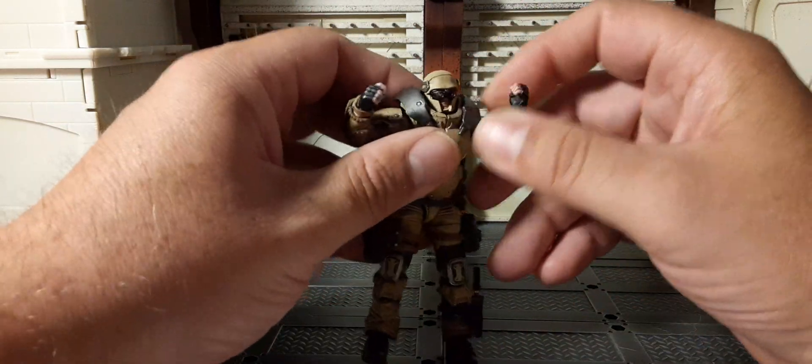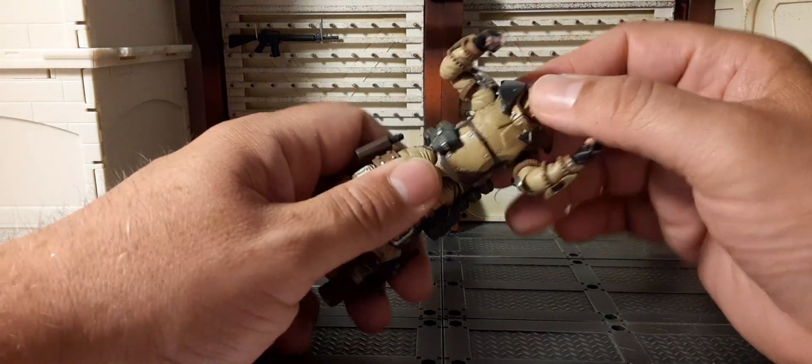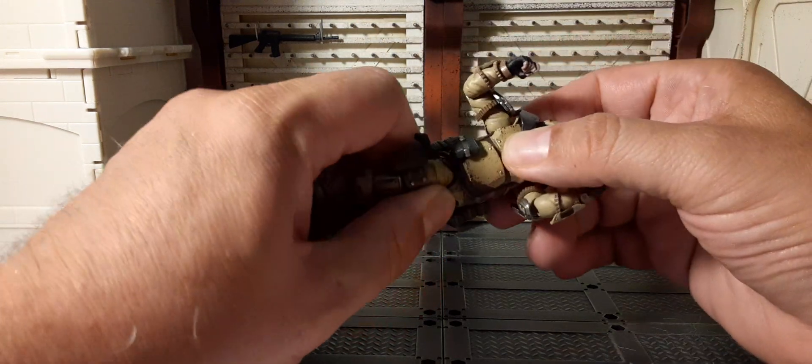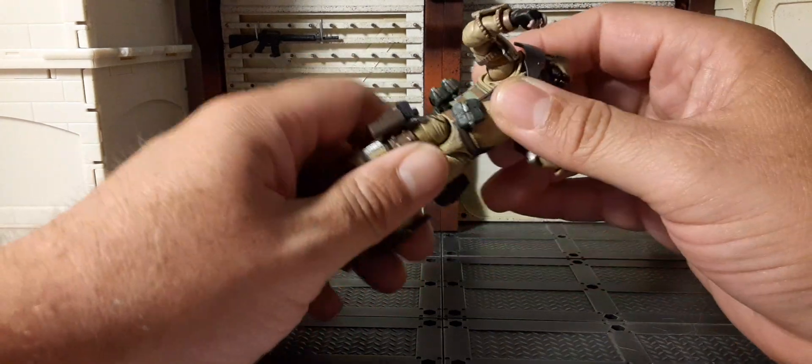There's chest articulation again but it's hindered — you can't see behind this plate carrier. He does go back and forth at the waist, and 360 at the waist as well. Very, very nice.